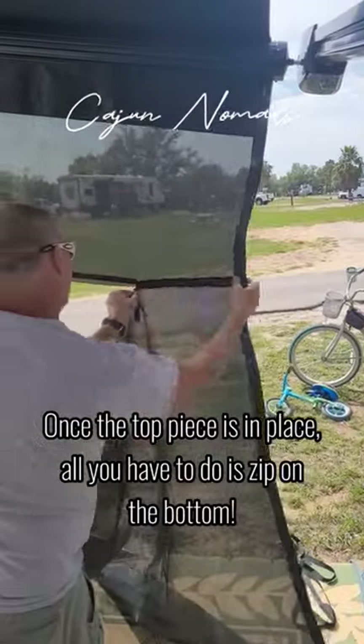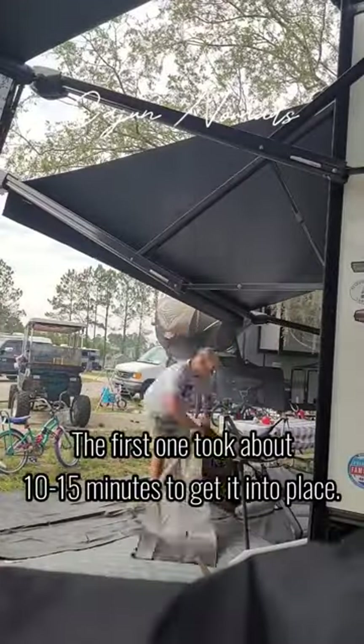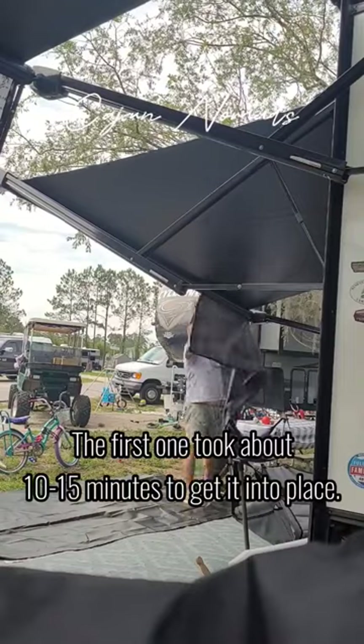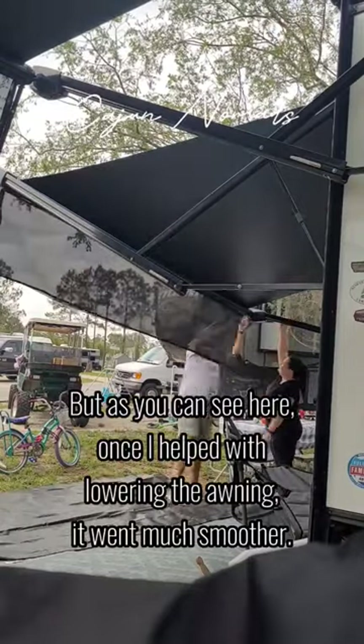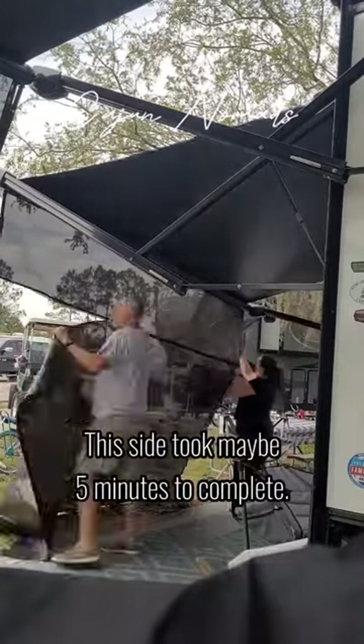Once the top piece is in place, all you have to do is zip on the bottom. The first one took about 10 to 15 minutes to get into place. But as you can see here, once I helped with lowering the awning, it went much smoother. This side took maybe 5 minutes to complete.